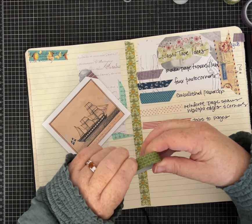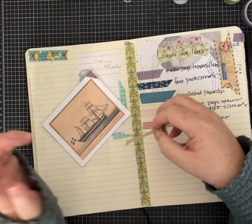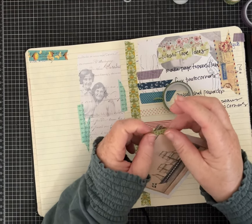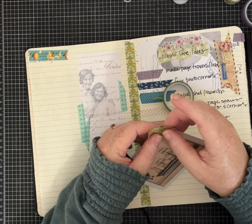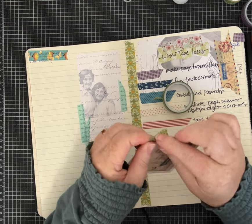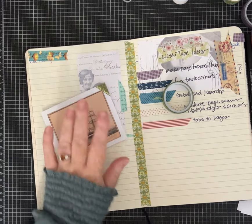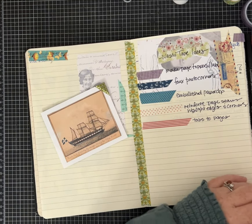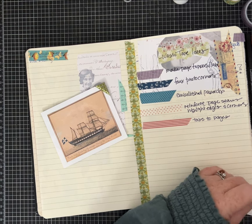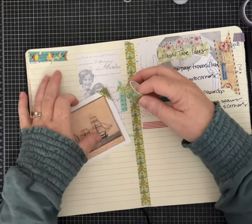Let me pick a different one — luckily I'm not at a loss for washi tape to choose from. Let's pick this green one. Hopefully this one isn't too old; sometimes when they get really old it starts to get either not gummy at all or too gummy, and it gets a little challenging to work with. I may have made my mat too big — I like to have my corners lap over even more. So here I am — this is what happens when you don't do a lot of prep for a video and you jump right in.